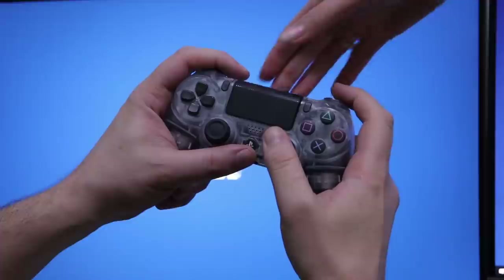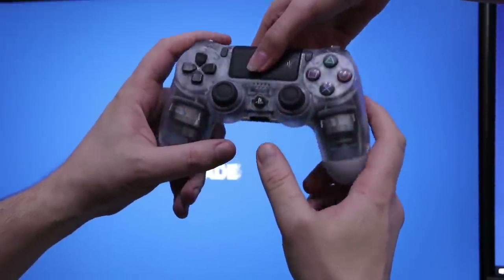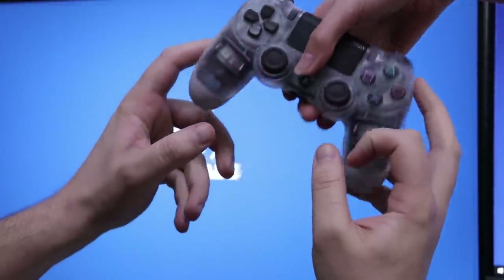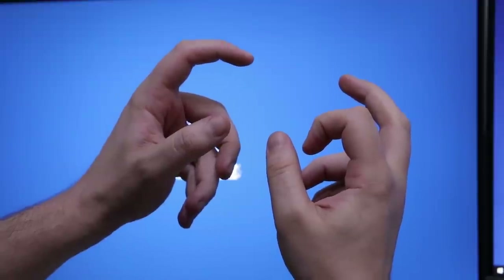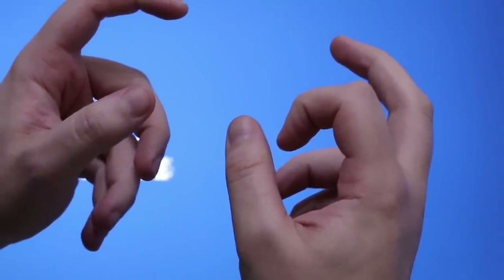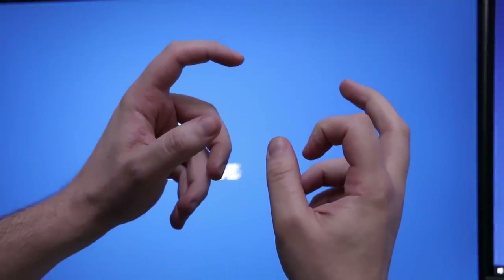Let's try and visualize this. Hold up your controller and have someone take it away — try to hold that pose. Your hands are simply not designed to be held in this way for long periods of time. Try that again with claw grip. Not only do you look like a dinosaur trying to give the middle finger, it's simply an uncomfortable position adding extra pressure to your index finger.